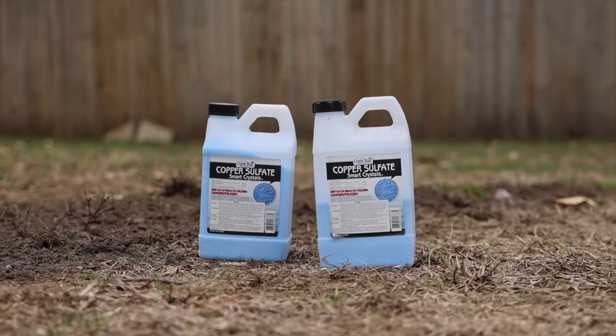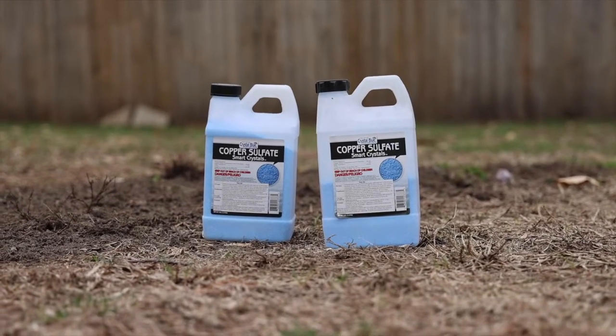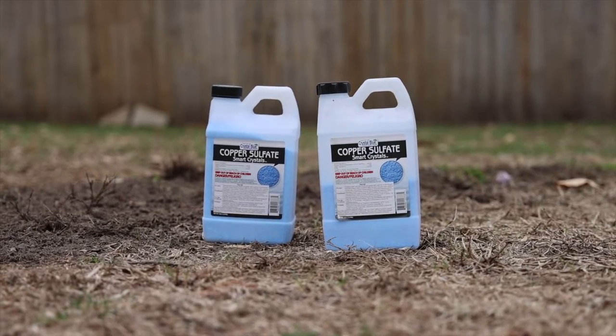I can't confirm or deny this working, but I have been told that copper sulfate will keep roots away from a water line if there is a small leak or anything. So I'm going by a tree, so I'm just putting this down just in case.